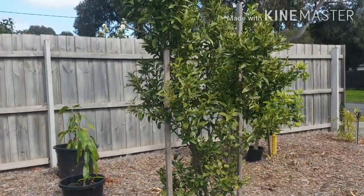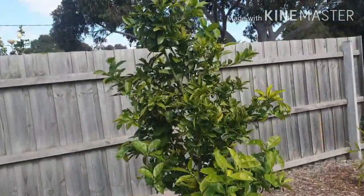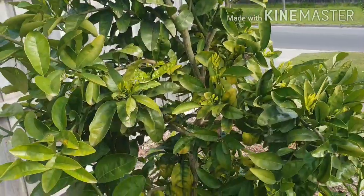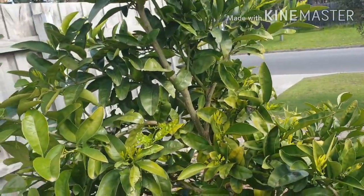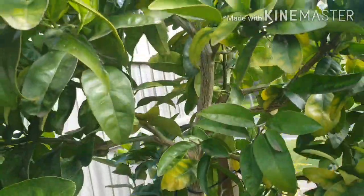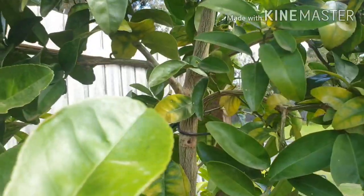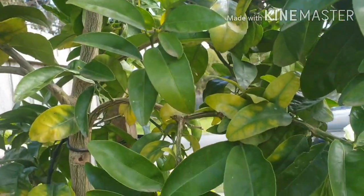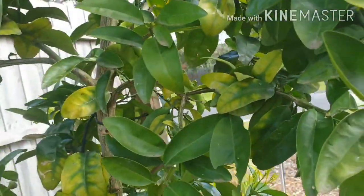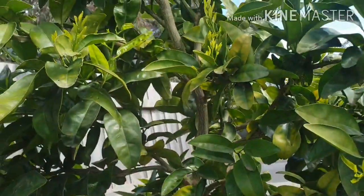On this morning's walk around, I was at my pomelo and I found what I believe to be a citrus stink bug. There are heaps of different types of stink bugs - they all come in different colors and shapes - but generally what they do is suck the sap from the leaves, and what will happen is your flowers and fruit will fall off.